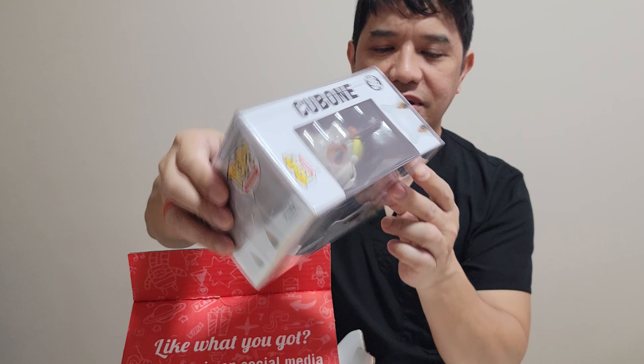We'll go ahead and scratch to see what we get. We have 200 coins on the first one, and 250 coins on the second one — so we have 450 coins total.